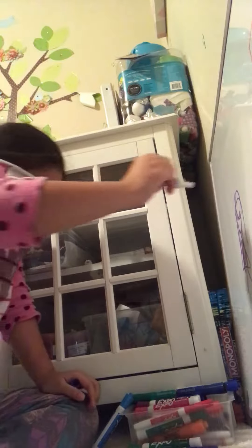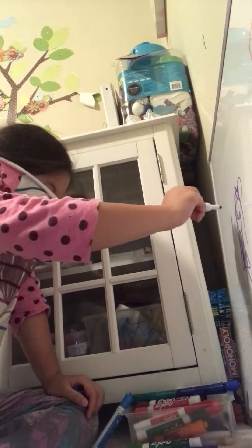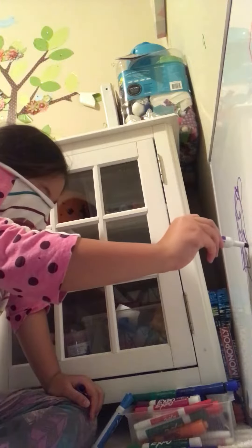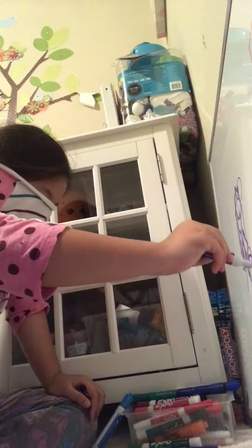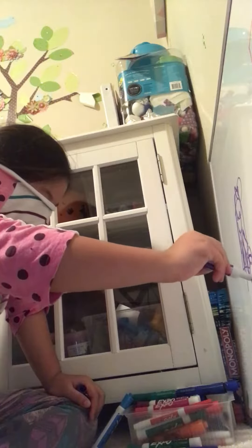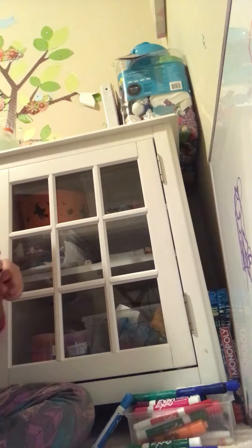And then I have to put a bow on it. I draw my dog with it. It's going to be bad. Yeah, I knew it's going to be bad.